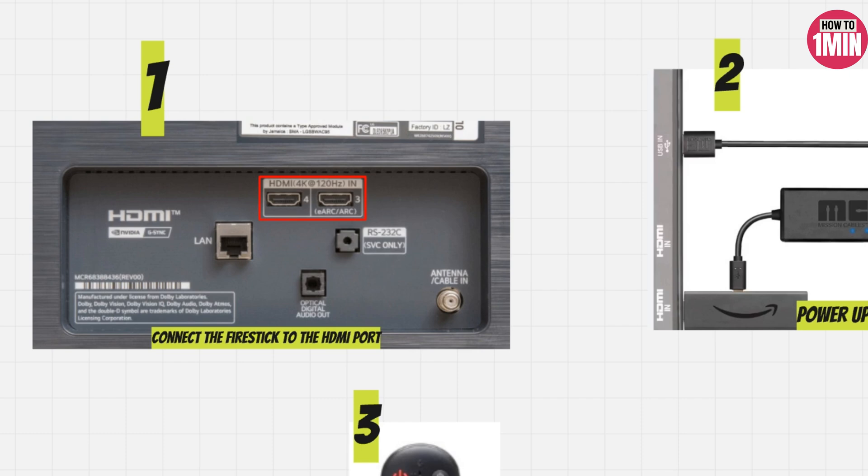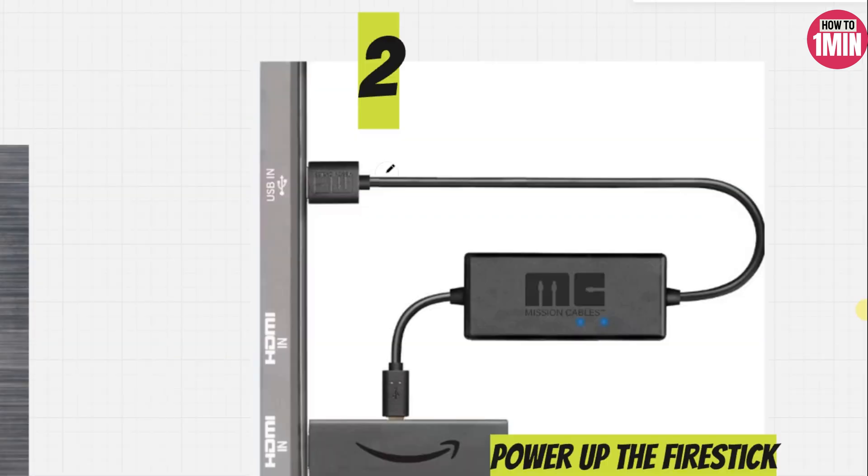First of all, you need to connect your Fire Stick to the HDMI port of your LG TV. Make sure to remember which HDMI port you connect it to.